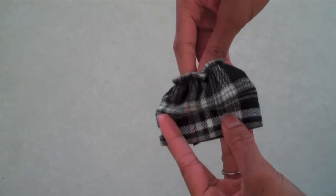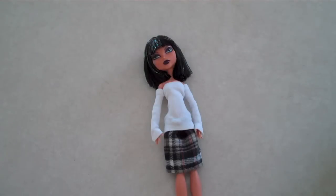Then we made a very simple skirt with an elastic waistband. And to give the appearance of a thin necktie, we used a piece of ribbon.